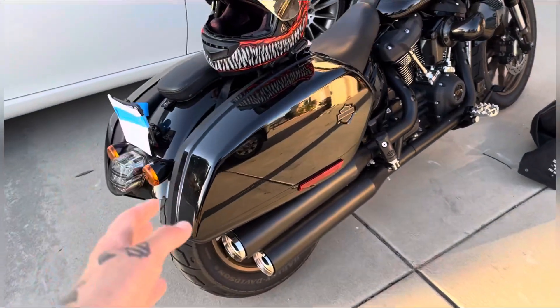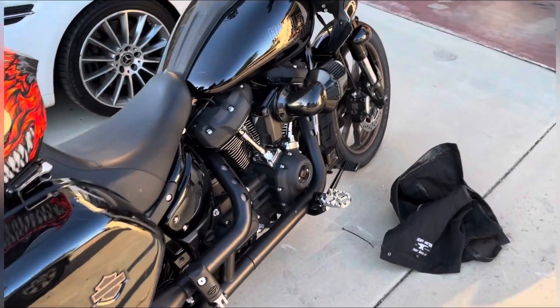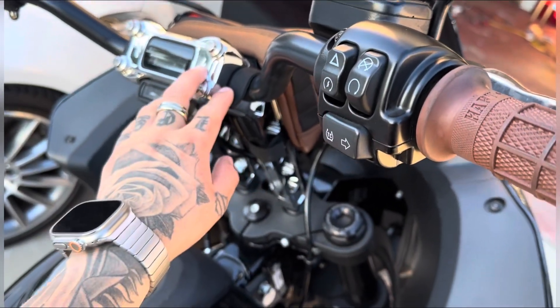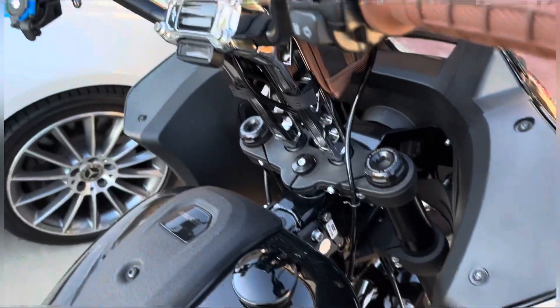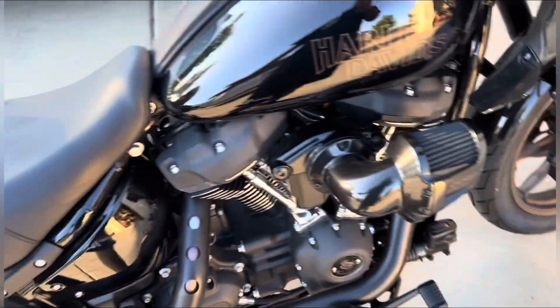What's up, guys? So, I've had my Lowrider ST for about a month and a half, two months now. Only done a couple mods — I've done the grips, I've done the DMR, Death Metal Racing 10-inch risers, extended the cable and stuff, put a quick lock on it. Not much. I did order a seat but it hasn't come yet.